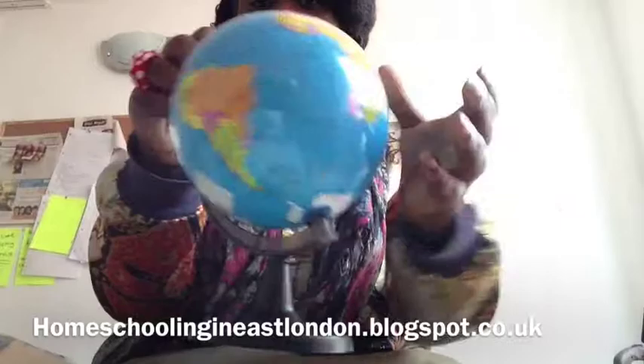First of all, I got this globe, which was basically a pound. I won't say it's the best quality, but it's okay really — it's got everything on there. It's like a mini globe.